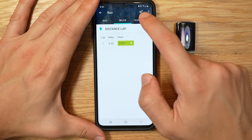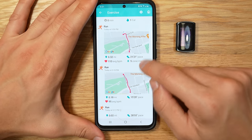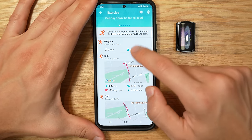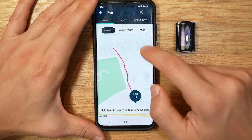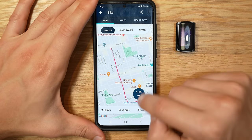As I mentioned, if you have your smartphone with you, the Fitbit is smart enough to piggyback off your phone's GPS instead of using the built-in GPS. Of course, if you don't have your phone, you can use the built-in GPS for accurate tracking of your run.